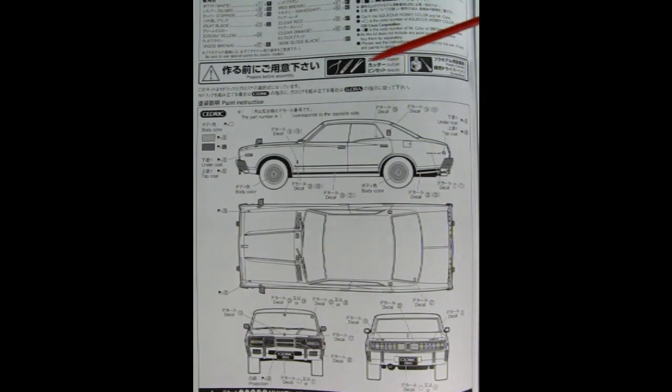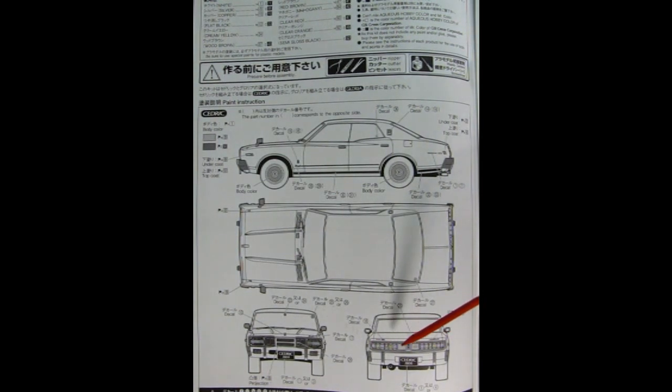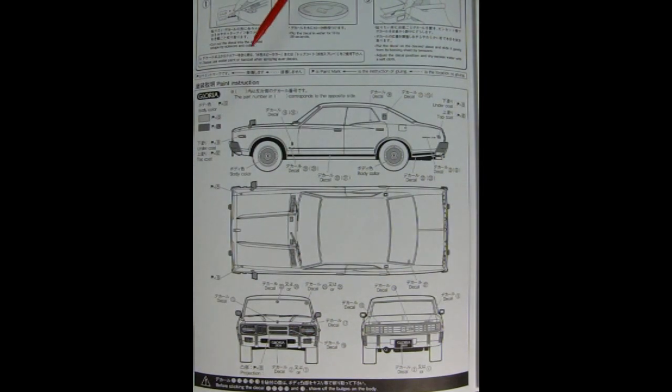The first image from the instruction sheet is of the Cedric, showing all the different paint colors and decal locations for the side, top, front, and back. We've got these taillights which are almost reminiscent of a 1968 Mercury Cougar in a lot of ways, and the front has really rectangular headlights as well as a nice little peaked grille. Our next image is of the Gloria — here we have the side view, top view, front, and rear. The rear tail lamp assembly is quite different from the Cedric's; it's a lot longer with a bigger area for opening up the trunk, almost integrated as one piece. The paint colors are different and written in Japanese.